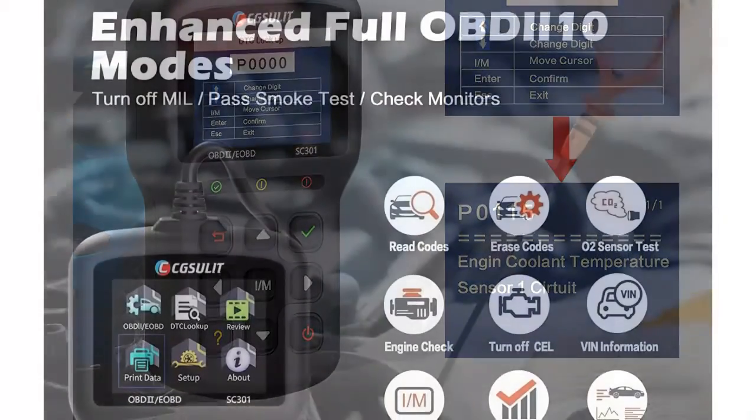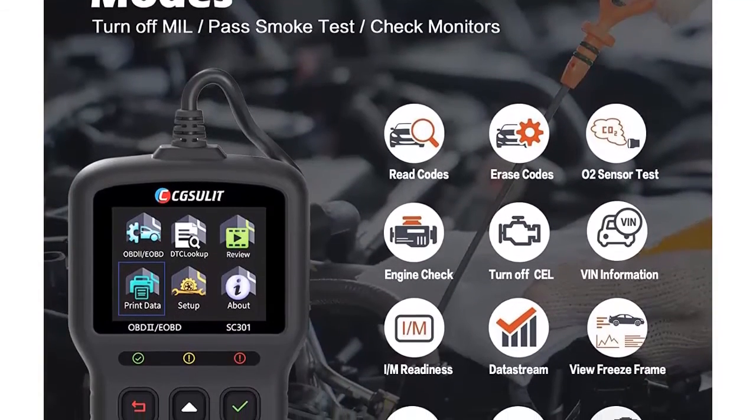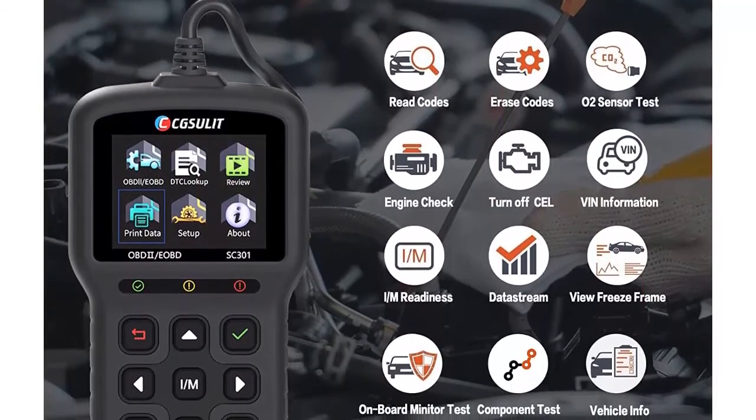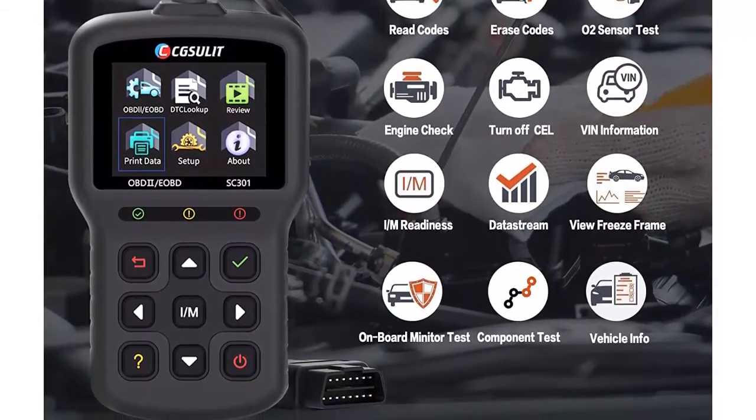Accurate live data streams and freeze frame data: the automotive code reader can accurately capture live data and read freeze frame data. All data can be displayed via graphs and data PIDs, and you can read them on the device, on a computer, or even print them.